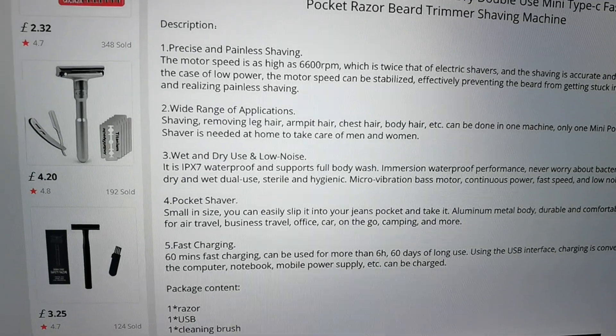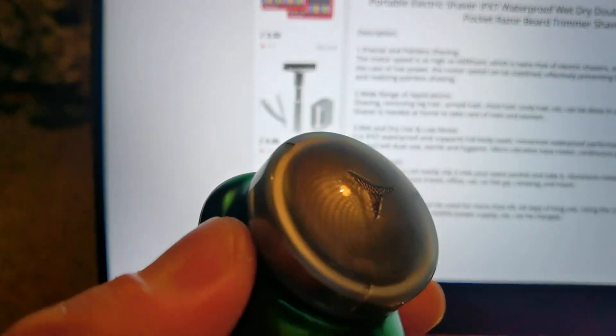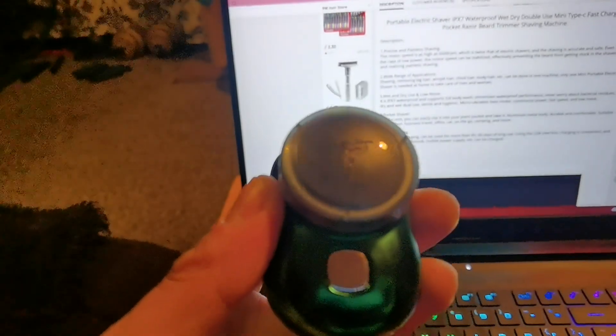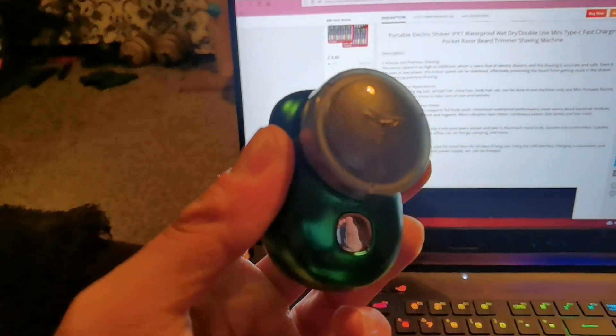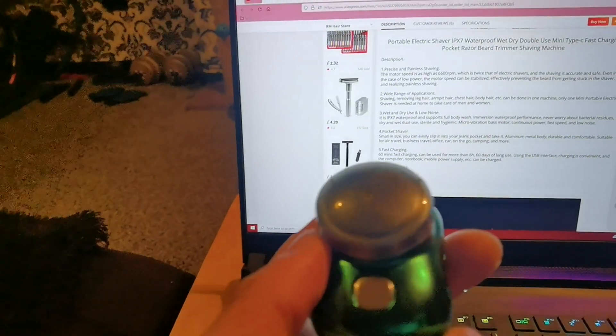You can unscrew the cover, take out the actual blade itself, use the brush to clean it, and then it's ready to use again. I'm going to show you now how you take it apart, but first I'll turn the motor on so you can hear it.